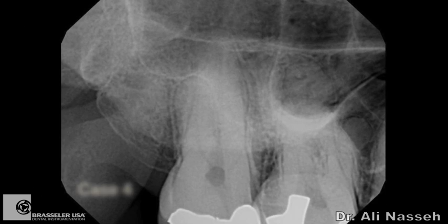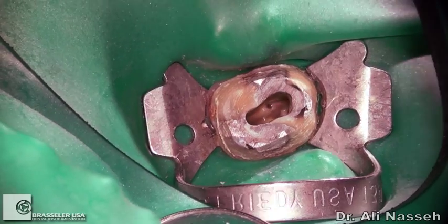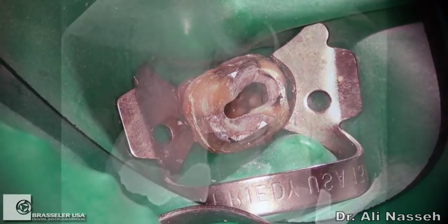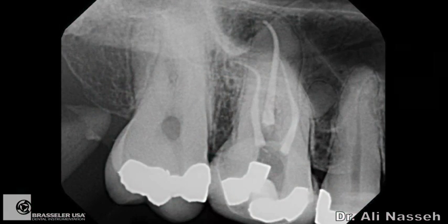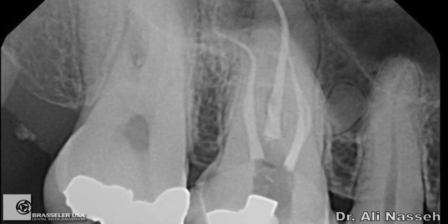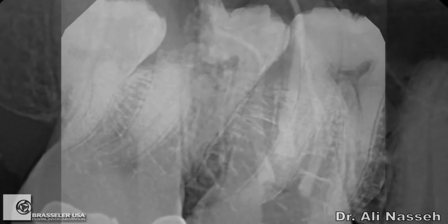This is another quick case of a maxillary right first molar, tooth number 3, with an apical hook. This shows the access preparation with all four canals present, and here's the post-op. In this case, only Scout Race sizes 10/02, 15/02, and 20/02 were used to negotiate around the distal buccal curve.